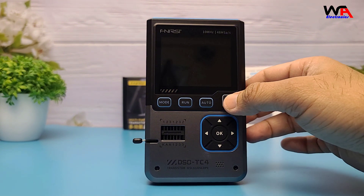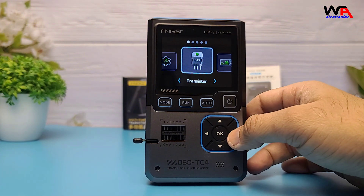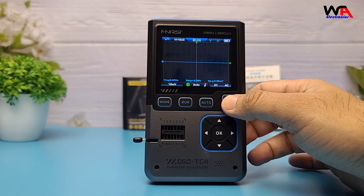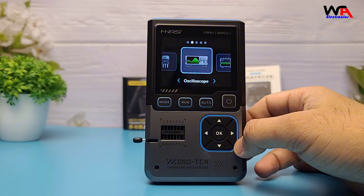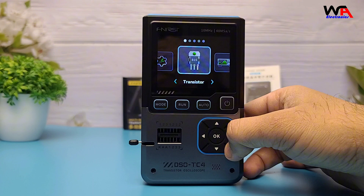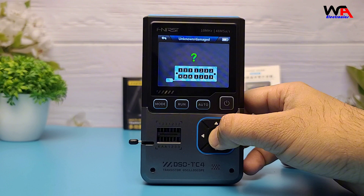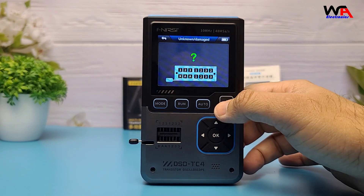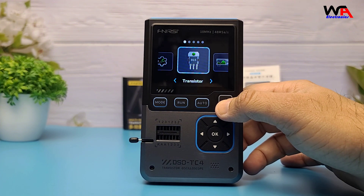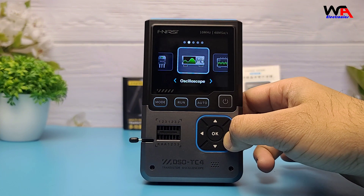This little device is packed with features. Let's break them down. First, the Digital Oscilloscope: it has a 10 MHz bandwidth and a 48 MHz samples-per-second sampling rate, which is decent for basic waveform analysis. Second, the Transistor Tester: this automatically detects and tests components like NPN and PNP transistors, MOSFETs, diodes, resistors, capacitors, and inductors. It even shows pin configuration and parameters like HFE current gain.